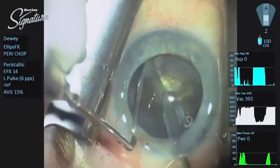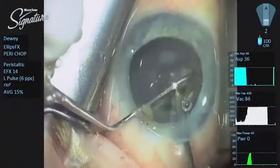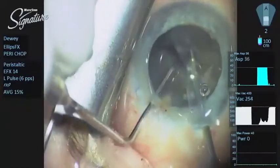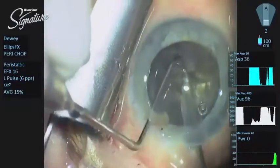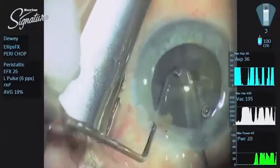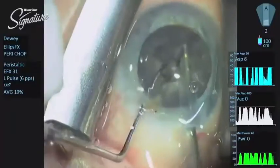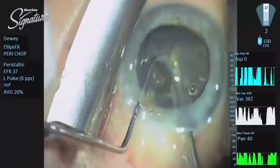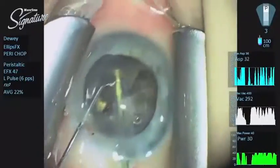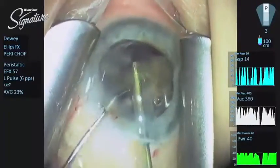As I am impaling with the straight needle, I am going bevel down. You really cannot push the needle into a cataract this dense past the end of the infusion sleeve. I was working with a doctor today in a wet lab who was having issues, and I had to convince her that you can really push the needle into a denser cataract without worrying about the needle going all the way through. With the transversal system and the bevel down, we are using peristaltic vacuum. As you look at the right-hand screen, we see aspiration at the top, vacuum in the middle, and power at the bottom. This is a pretty dense cataract, so we are going to 40 percent power without a lot of effort.